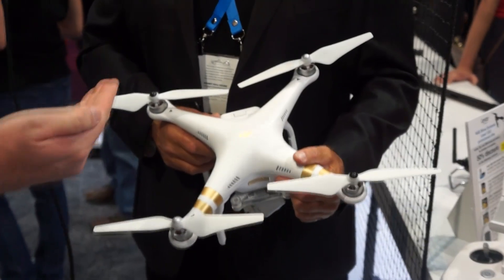We're also a flight test crew here at NAB 2015. Be sure to subscribe so you can follow along with all of our visits from the show floor. Right now I'm talking to Randy Brown from DJI. Great to see you again. Seems like every time we catch up with you, you've got something new — and in this case, it's the DJI Phantom 3.